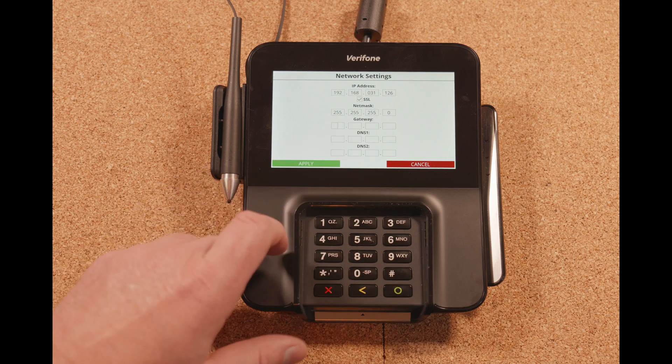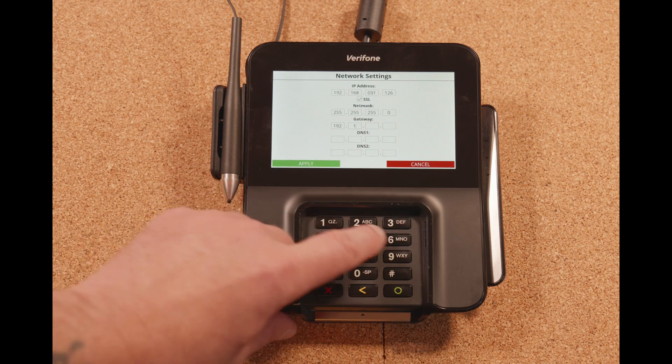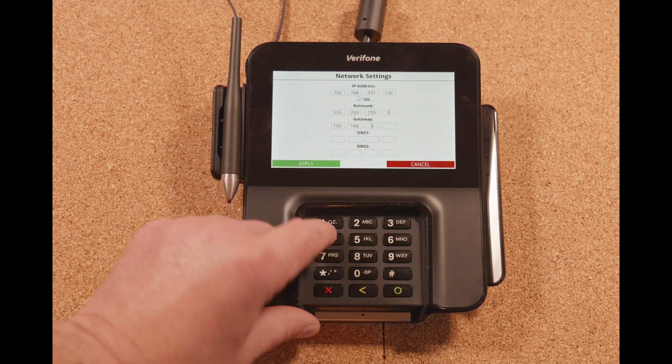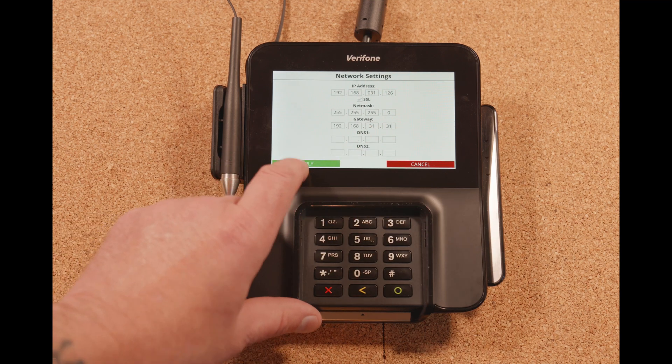For the gateway, in this example we'll use 192.168.31.31, which is the commander's gateway. We're going to hit apply.